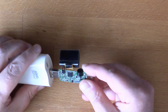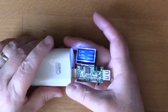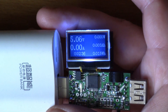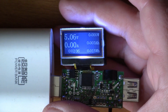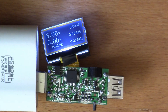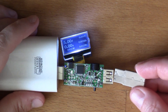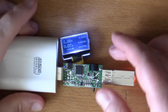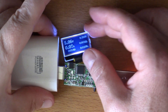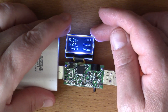That's reassembled now. Let's see what happens. Okay, so that seems to be working all right. Let's just plug something into it - I've got a flash memory here. Okay, so that's drawing 70 milliamps.